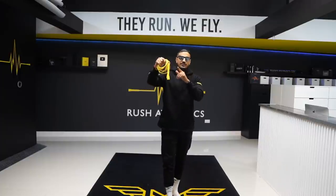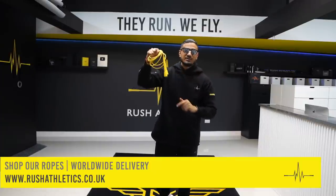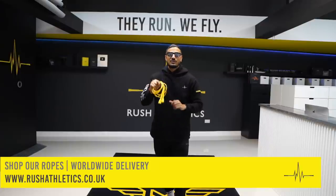Before we get started, I have to introduce this bad boy — if you don't know it already, this is the Rush Athletic Speed Rope, also known as the money rope. The most in-demand skipping rope on the planet. Go check my links down below, get yours right now, and get started the right way.